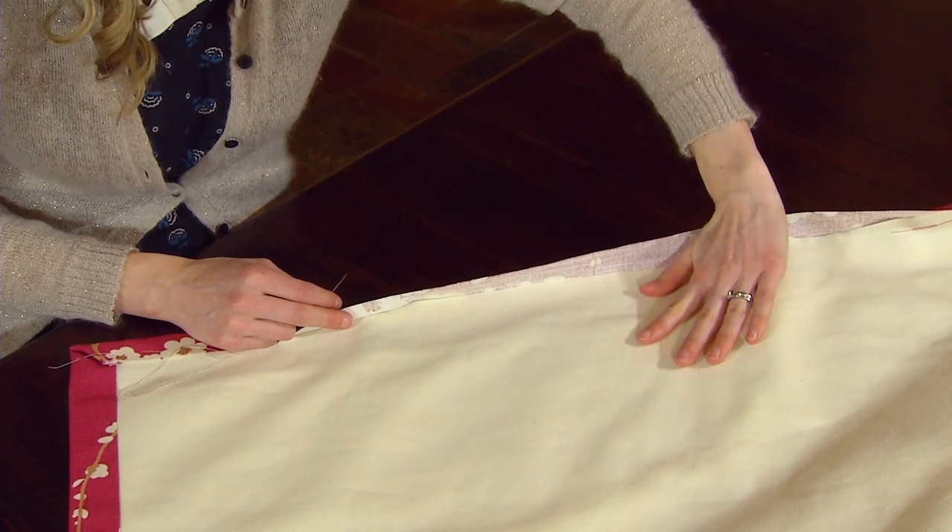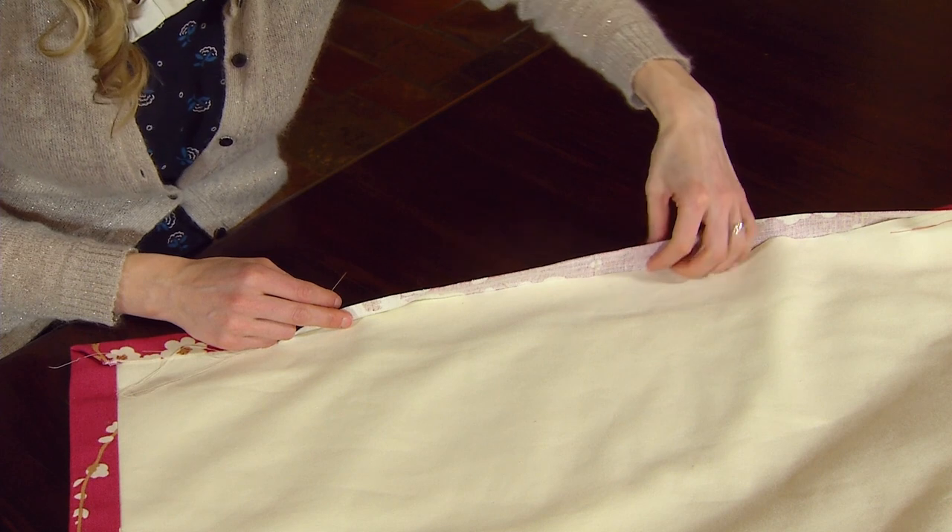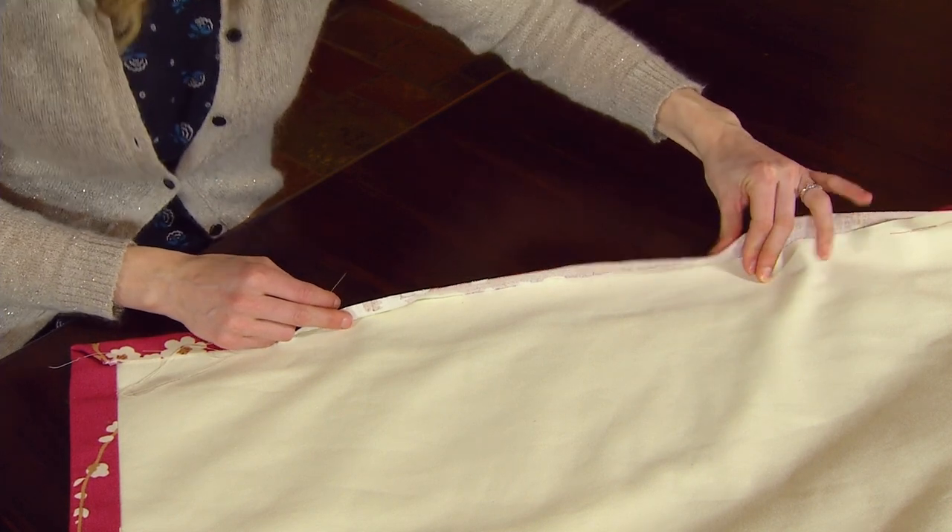Keep checking that the soft back lining hasn't fallen down and that the top edge is sitting right up in the crease as you move along.